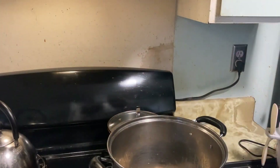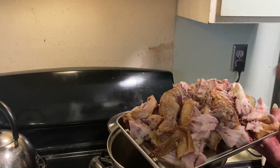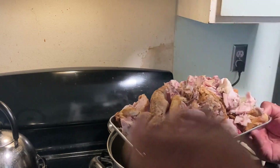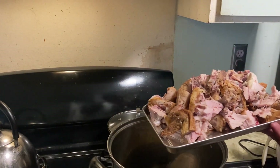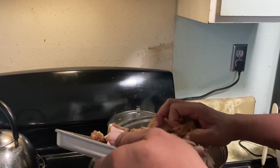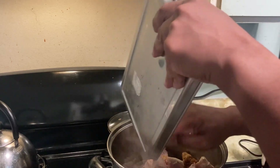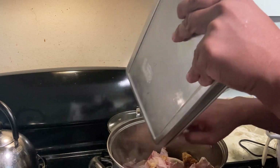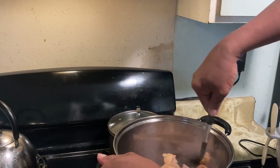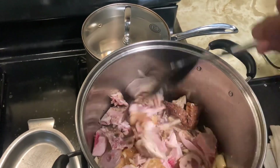The chicken is rotisserie chicken from Sam's Club. I chilled it so all the juices became solid with the chicken, and I chopped it a bit — that's going to be my chicken base. I put all of that in, bones too. I like the bones because that's where the flavor is — that's the secret. You don't eat the bones, but it's about figuring out what you're doing with them. Let that brown a little bit.